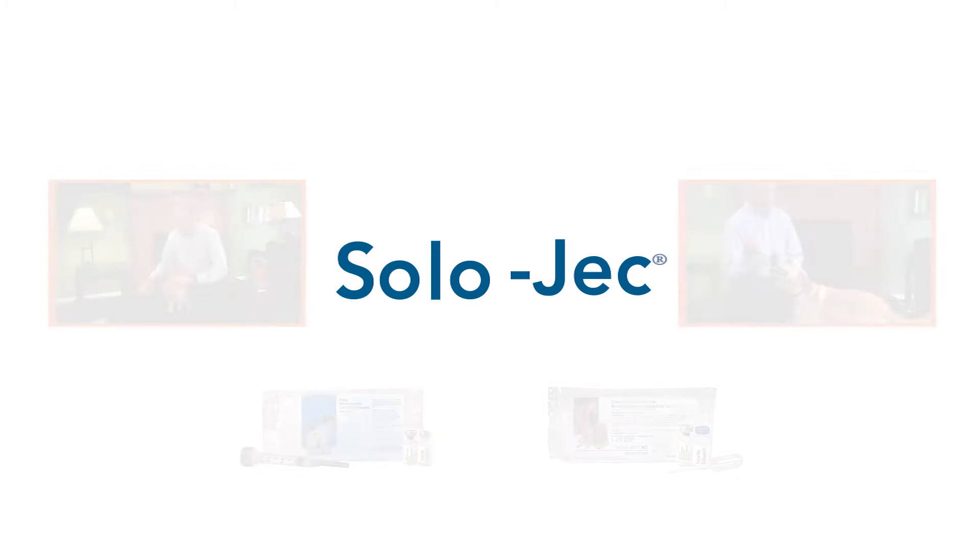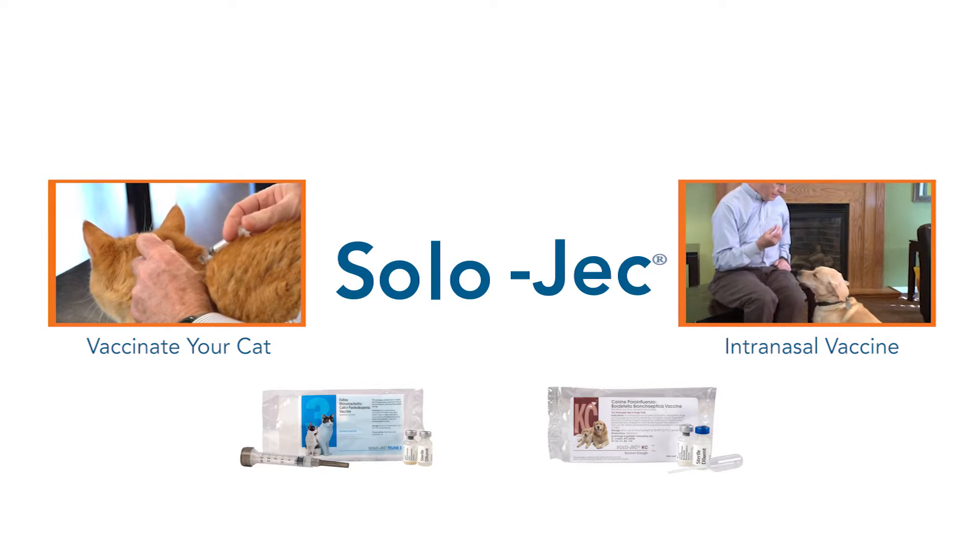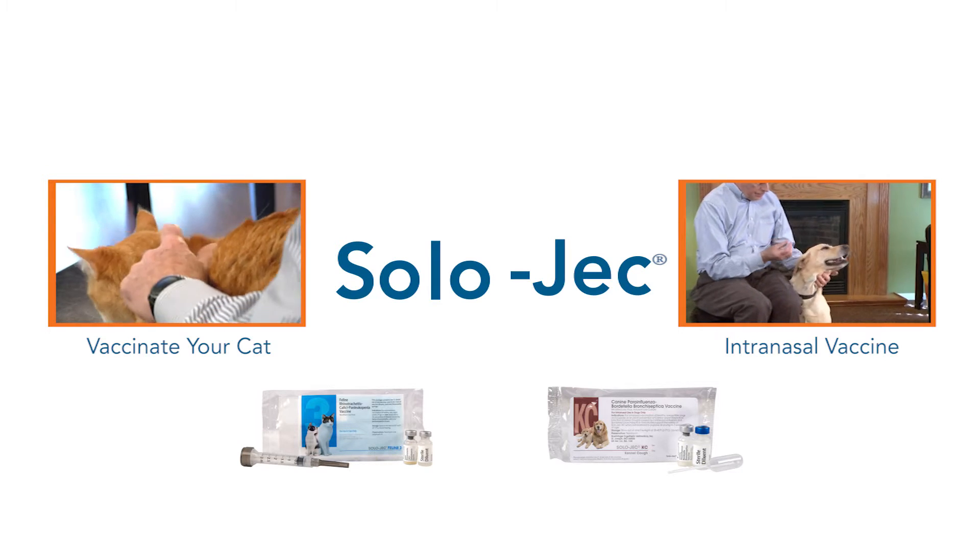Be sure to watch our other educational videos to learn how to vaccinate your dog and cat and how to administer an intranasal vaccine for kennel cough.